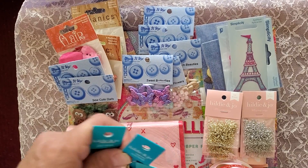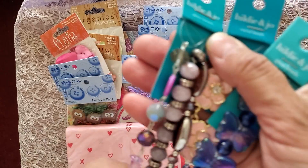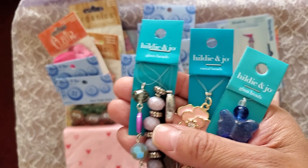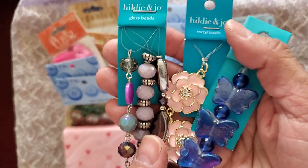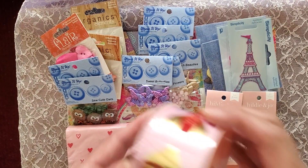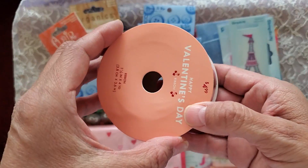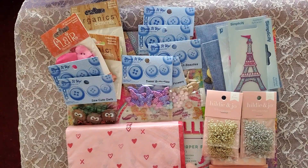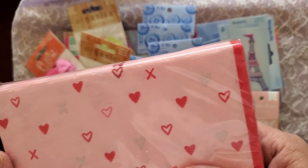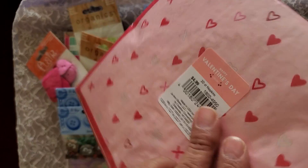Okay, these first. These were $11.99 each, and they were on sale for $3.99. So I wanted to buy three of those. Then we got this ribbon — pink with the gold heart. And I believe these were 40% off the Valentine's stuff.